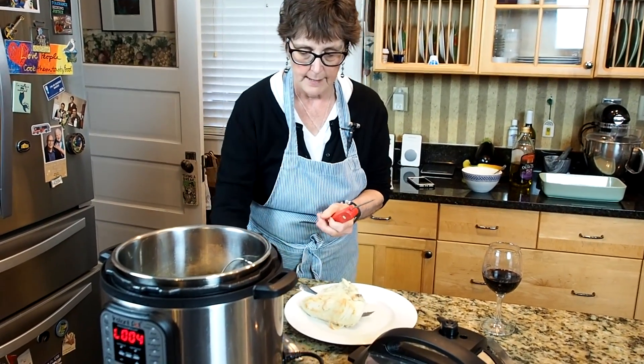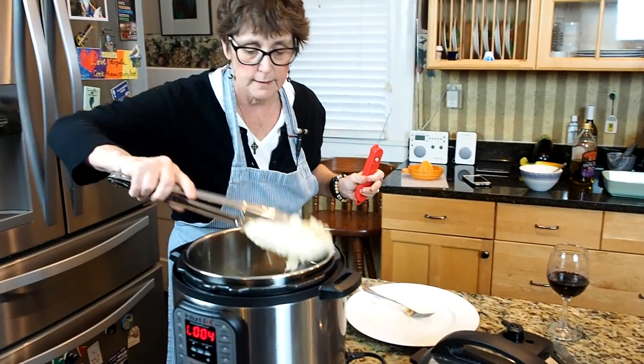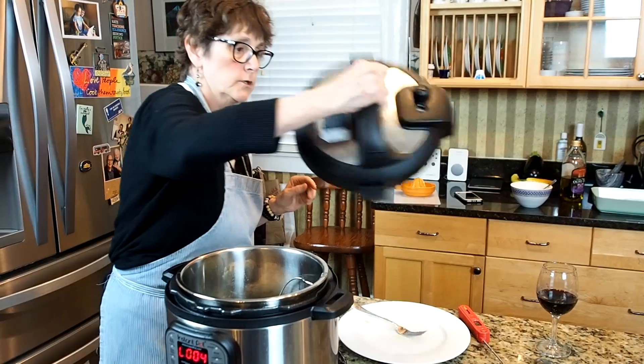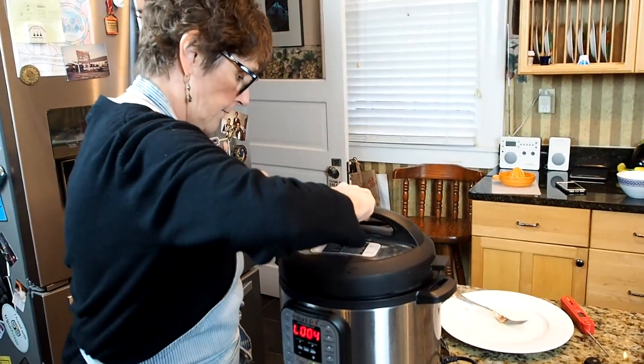So I'm popping it back in — there's plenty of liquid in there — and I'm just going to do the pressure cooking for about another additional five more minutes.